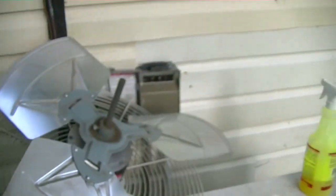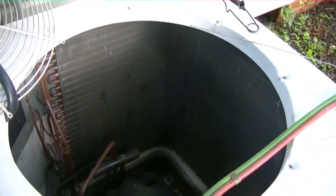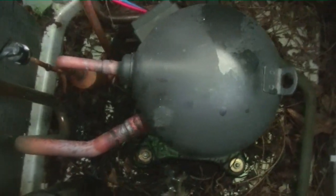I got my torch ready, let the nitrogen bleed off, and we're gonna weld her back up. All right, so we put a nice fat weld on it.